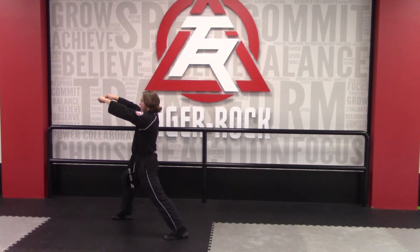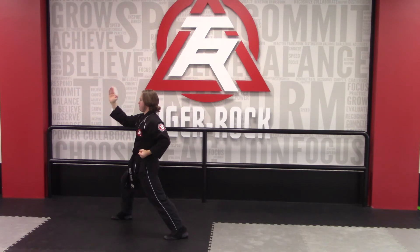This is the youth and adult black belt section. Right hand comes to your ear, slow pressing block, hands come around, slow knife hand strike.